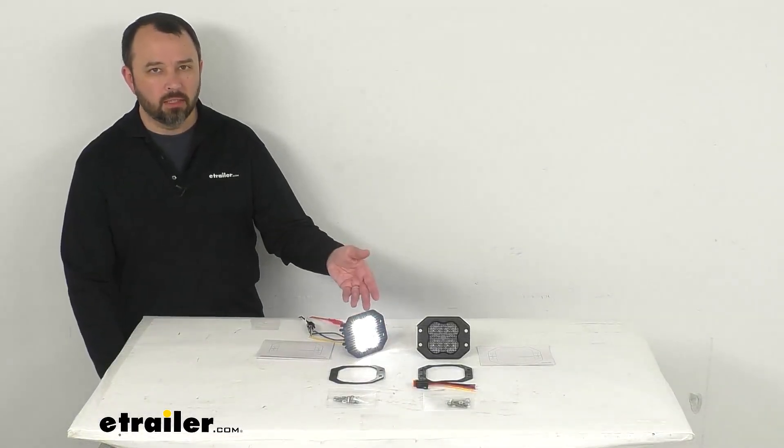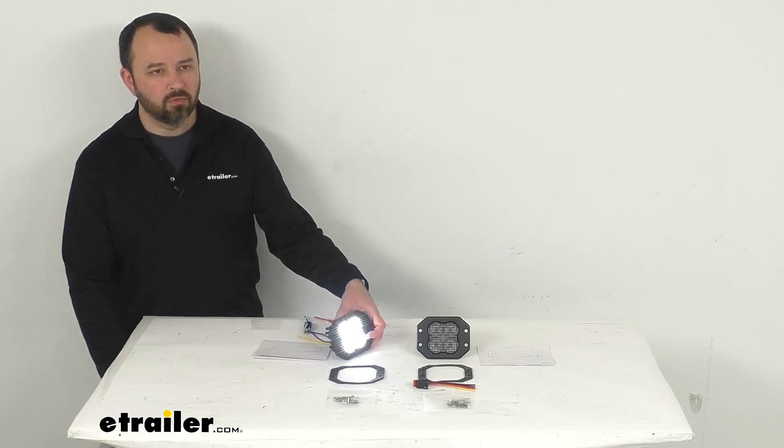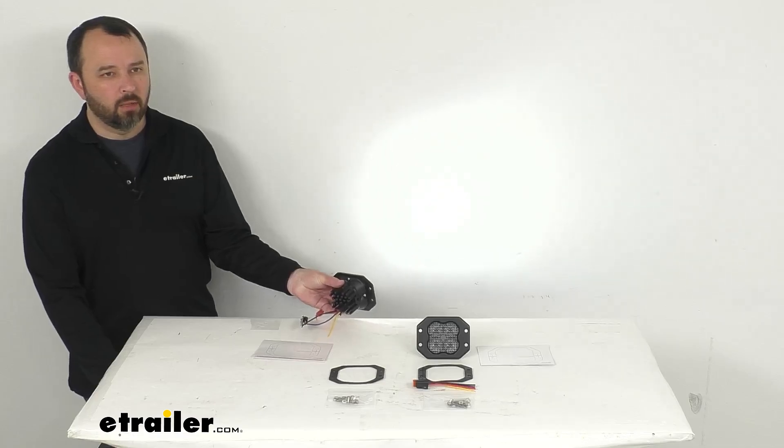Even with my studio lights back on — and they are very bright — you can still see just how bright this flood beam is going to be. Shining that on my wall again.